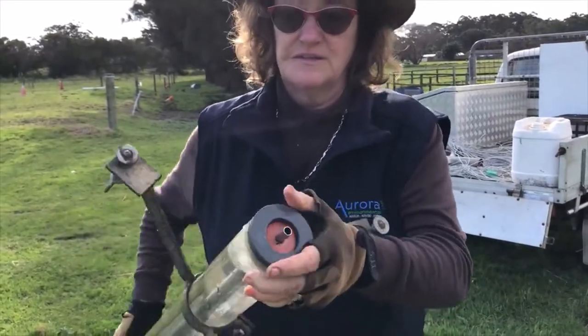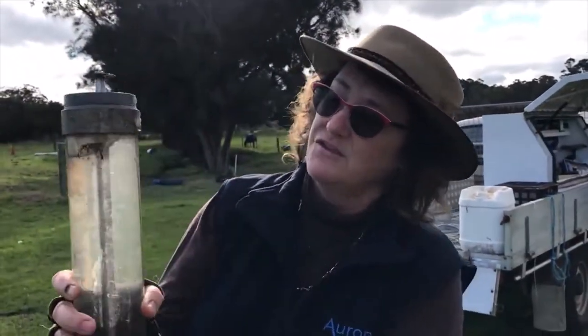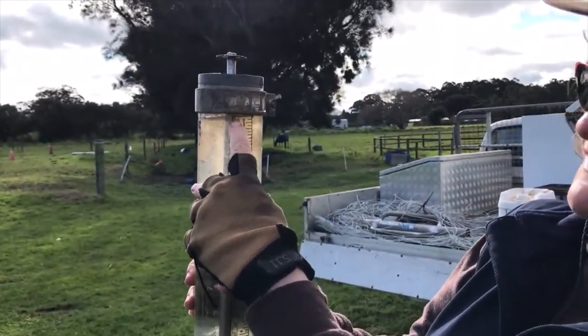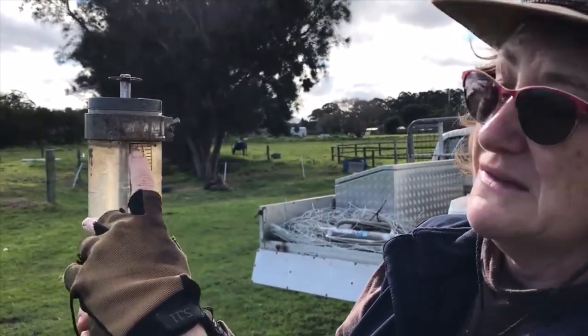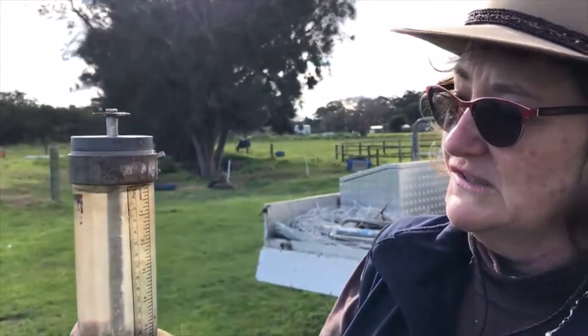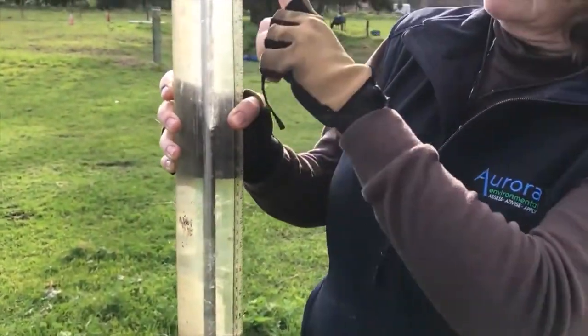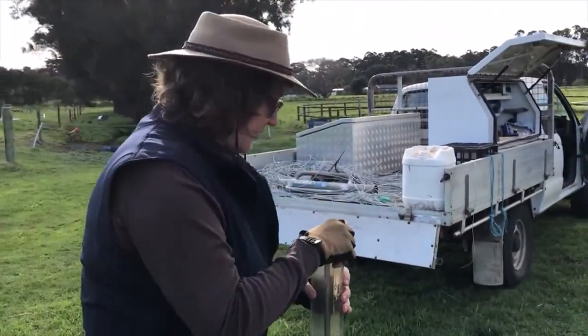I've put the stopper so it's stopping the water, and at the top here that is going to be the point at which I start — that's at about three millimetres. I'll measure it from this end. We'll just leave that aside for the moment.